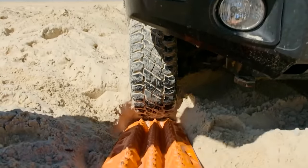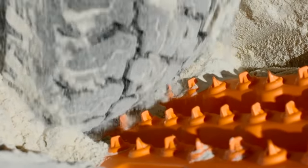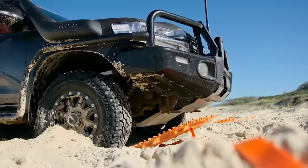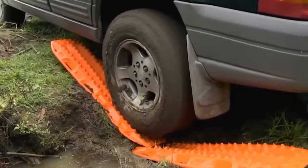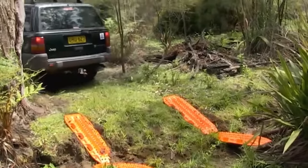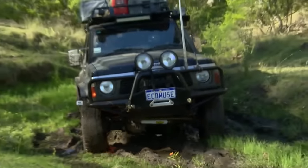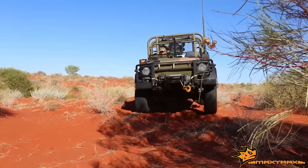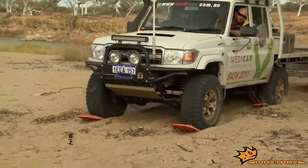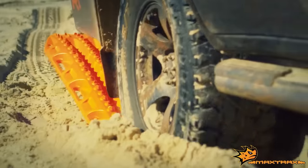If you get stuck on the beach, Max Trax can also be used as a shovel to remove excess sand from under the wheels. The vehicle recovery procedure doesn't take more than 10 minutes on average. The device is made of durable, engineering-grade, reinforced nylon. In terms of strength, it's comparable to metal, but it weighs a lot less. The weight of two tracks together with the package doesn't exceed 8 kilograms. They're designed to be carried on the roof rack, and the price for one pair is $300.